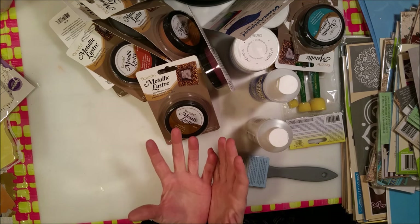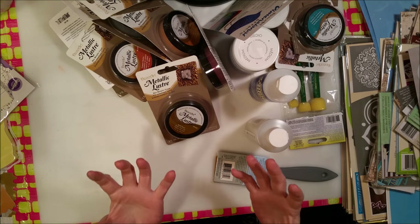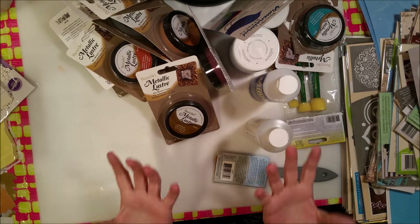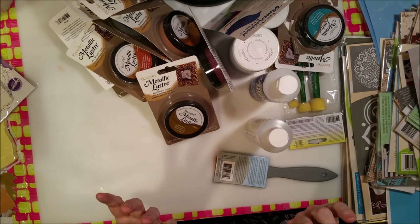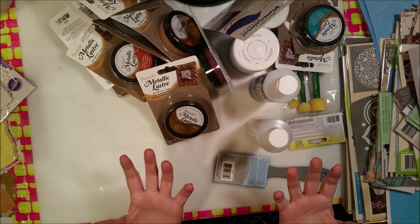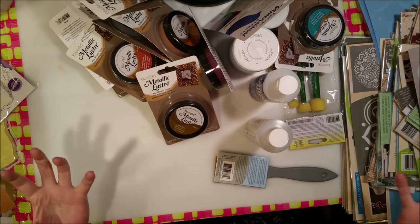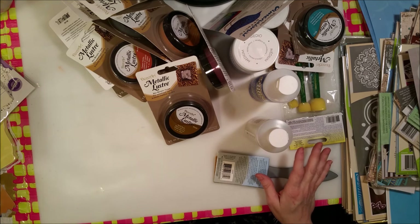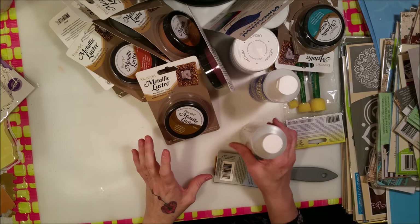My DecoArt stuff came today and I am so excited! Except the UPS guy was a jerk and put it downstairs at my basement door. I had to lug this like 50-pound box up my stairs, which kind of sucked, but other than that — yay! Look at all this stuff, and you can't even see even half of it — there's just so much stuff.